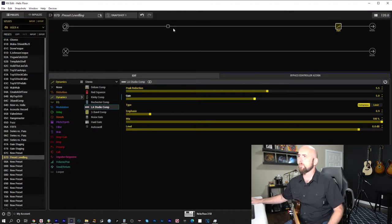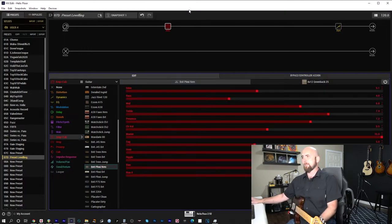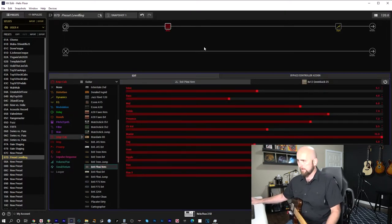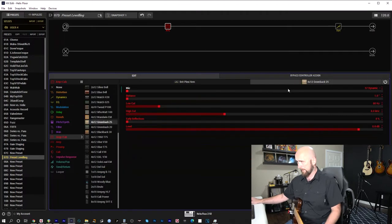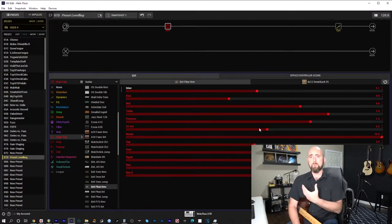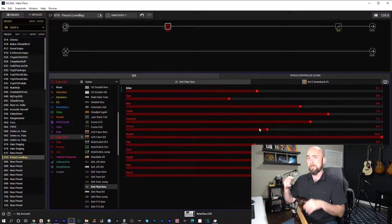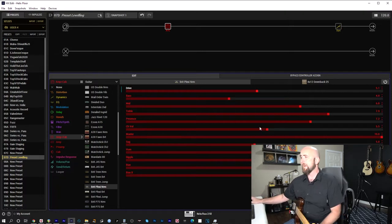Next I'm going to add an amp and cab block — the Brit Plexi norm. I always like to go into the Greenback cab, put on a 121 or 160 ribbon mic, and pull it a few inches back. With these settings, the channel volume is on 5.5. I'm going to set up two snapshots — one clean, one dirty — to show my approach to making sure levels are balanced.